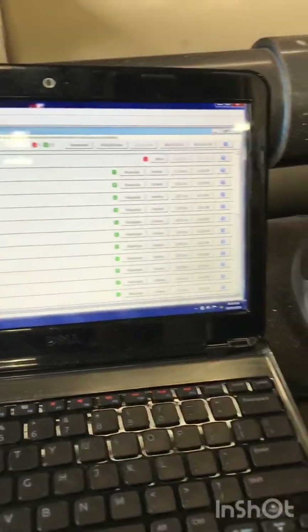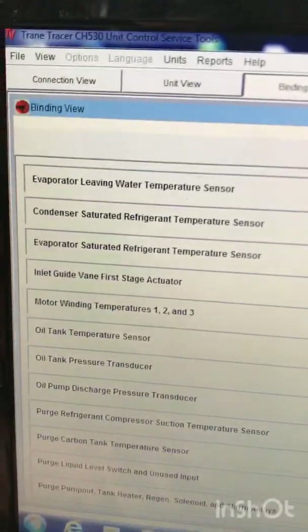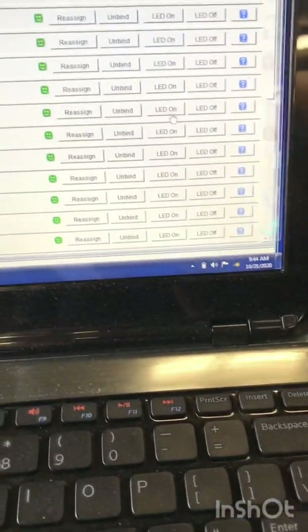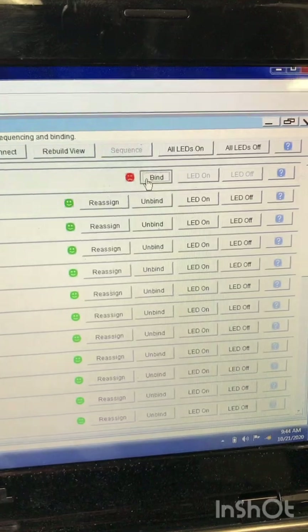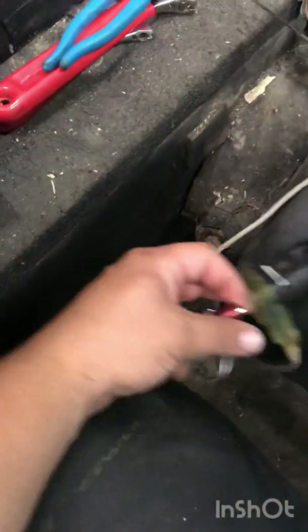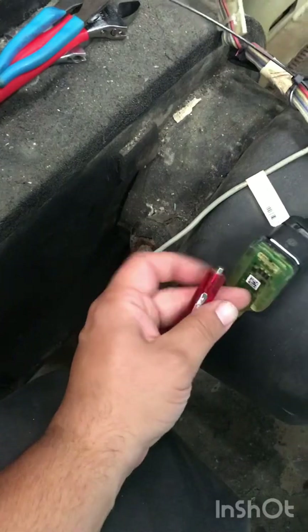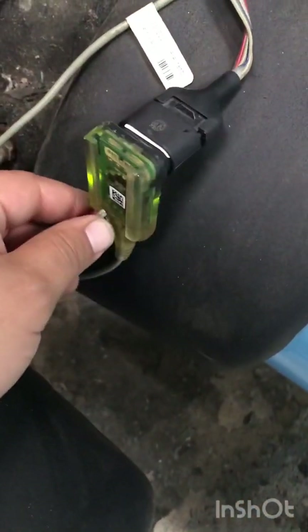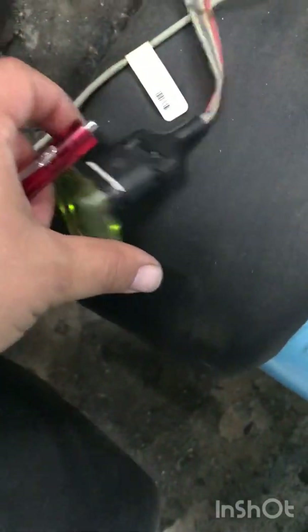The reason mine's off right now is because I unplugged it — it is the evaporator leaving water temperature sensor. We're going to go up to bind it. Click on Bind. This is the evaporator leaving water temperature sensor — this is our device selected. Before you click Yes, come over here and light it up with the magnet. Sometimes you have to move it around a little bit, but it'll come on. Now it's lit up — go back over there and select Yes.